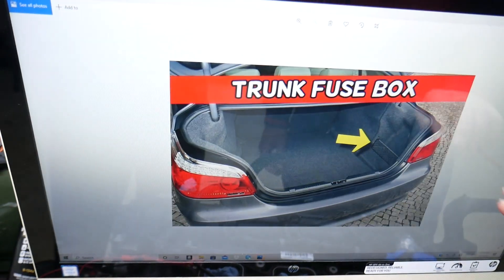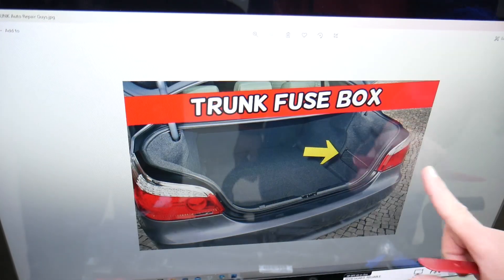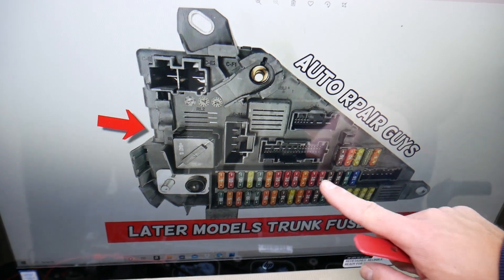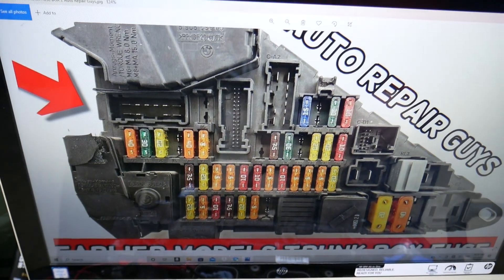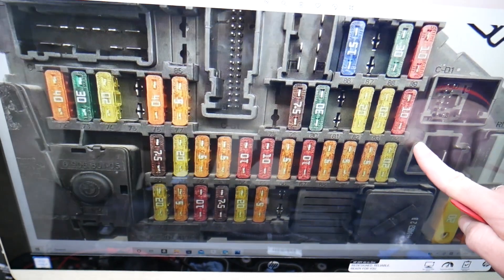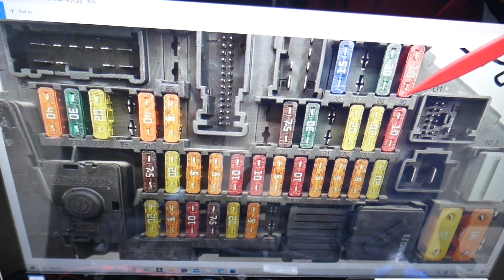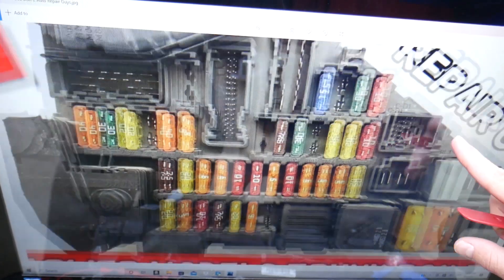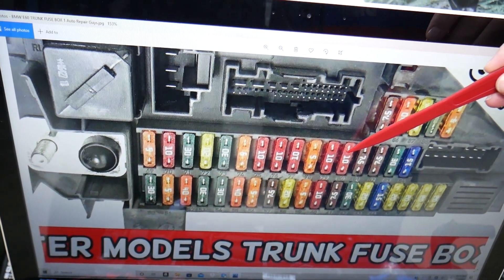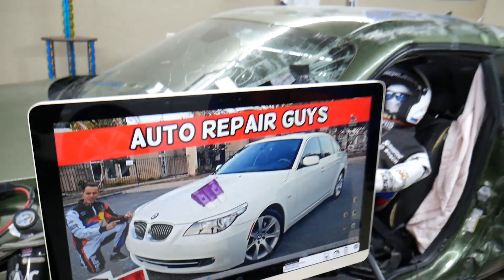Then you need to open the trunk on your BMW 5 Series. Open the trunk and remove the cover on the side. Once you pull it out, you see a fuse box. That fuse box may look like this one — this is the later models, and this is the earlier models, so that's for the pre-facelift version. Here we'll need to check two fuses specifically: fuse number 80 and fuse number 89. If you have the facelifted version, you will need to check fuse number 80 right here and fuse number 89 right there. Check all these fuses. Hopefully the video will be helpful. Thank you for watching. See you next time.